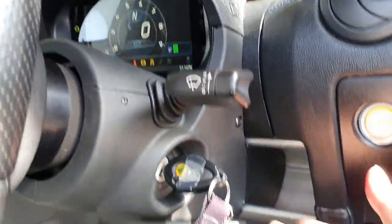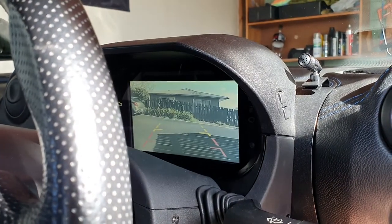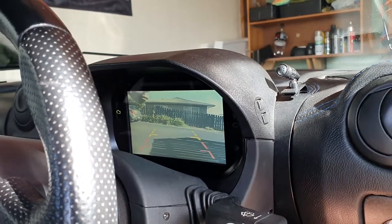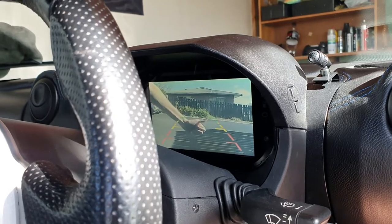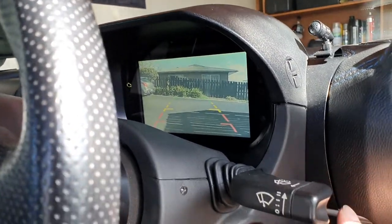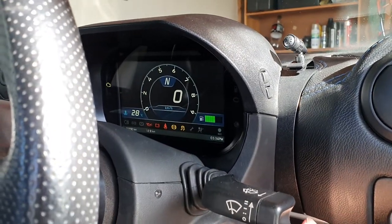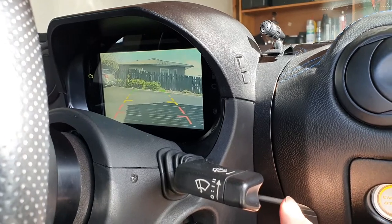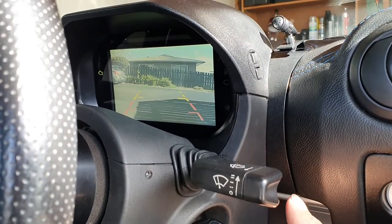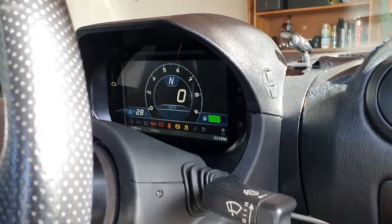I'm pressing the button on the shroud — and look at that, reversing camera on the Exige! George gives a thumbs up. This is exactly what I wanted: press the button and it switches to the reversing camera view, press it again and it switches back to the normal dash. Perfect.